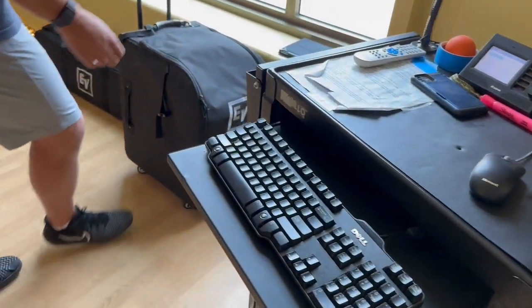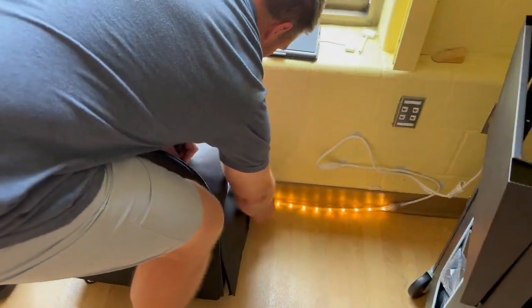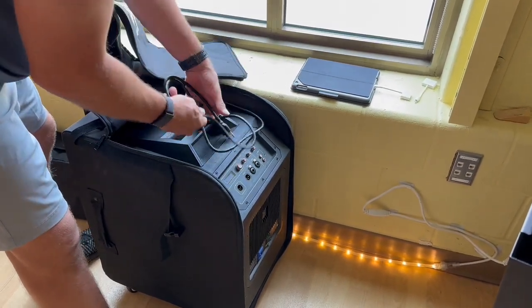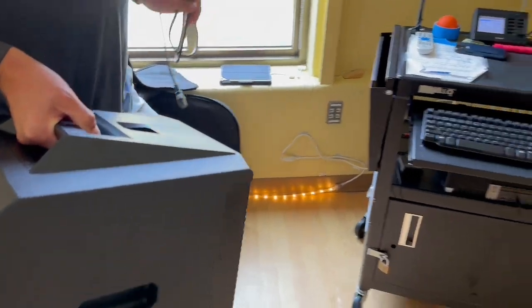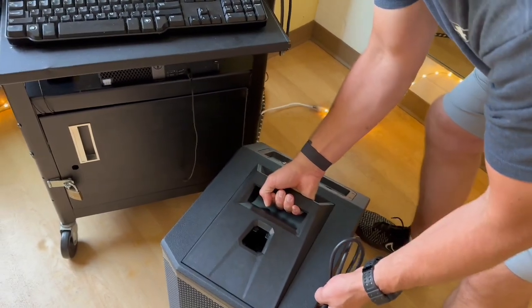While the computer is booting up, go ahead and get the speaker ready. We're going to take the speaker out of its case — the bottom foundation first — it's got a power cord inside. We're going to take this and put it right next to the cart, because we are actually going to hook the speaker to the cart. Get it nice and tight.